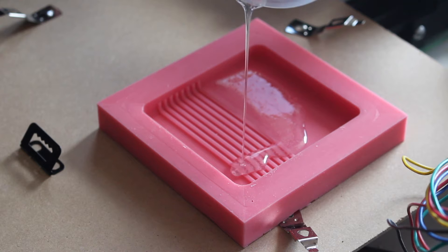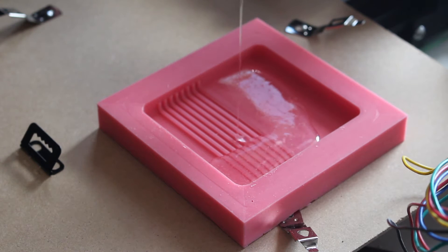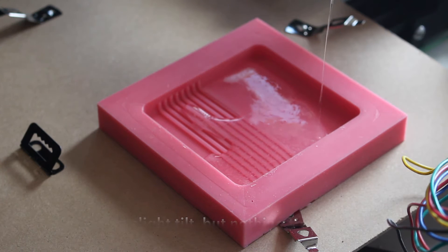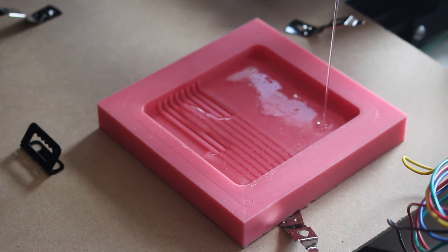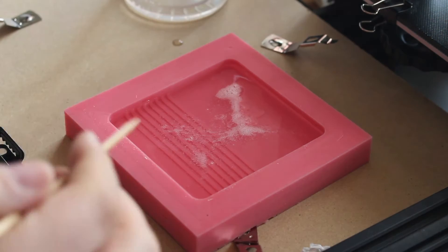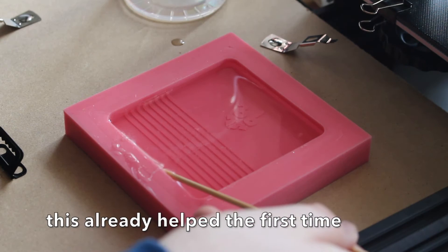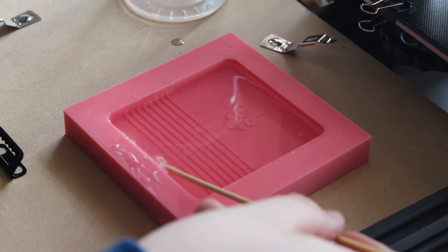It would really help if I had a surface that is straight. I think I can't really get rid of the bubbles just by pouring it. This is plenty, and I'm gonna try to move the bubbles away — carefully dragging out the bubbled area here.